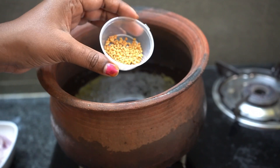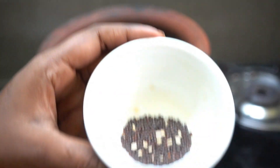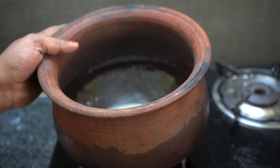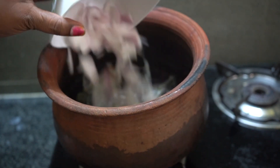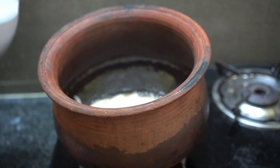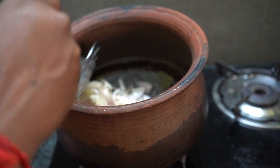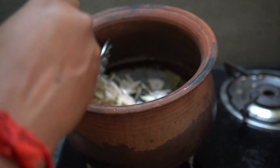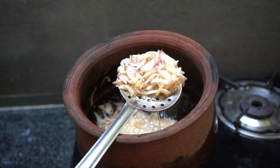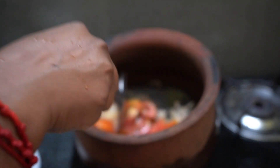Pour in the rice. Stir the rice, put it in the pan. Put wings, put it in the pan.